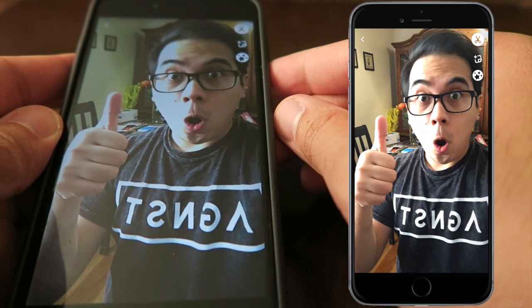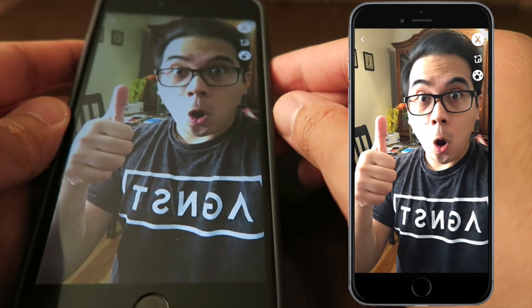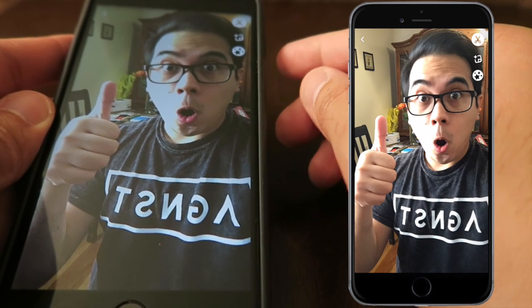Now this is not the best eraser — it could still use a lot of work. But just to show you how it works, it helps you remove blemishes or things in the background.